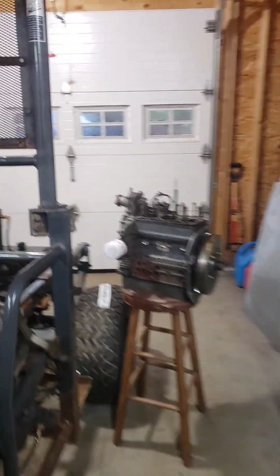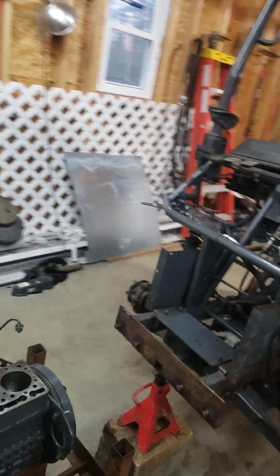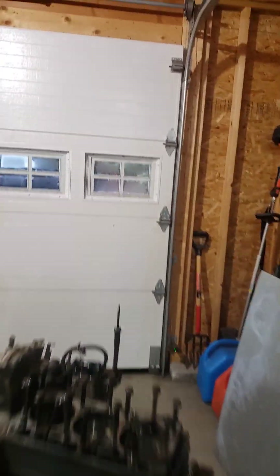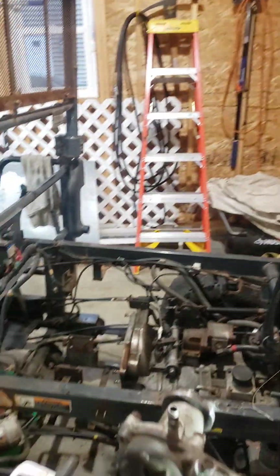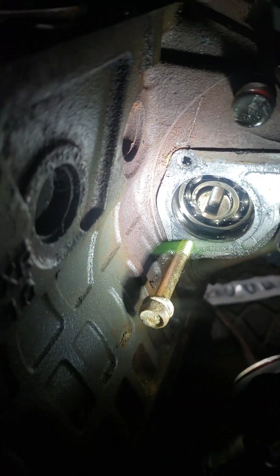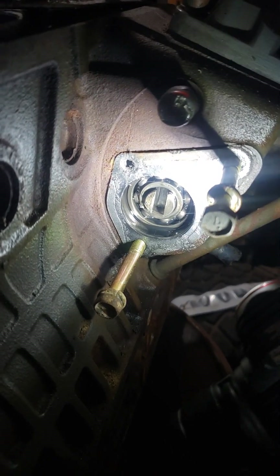I'll show it to you on the motor it came out of. I want to get some input from people on what they think, because this may work very well. Here is where it sits — as I showed in the last video, the power steering pump bolts there and runs off the injection pump.